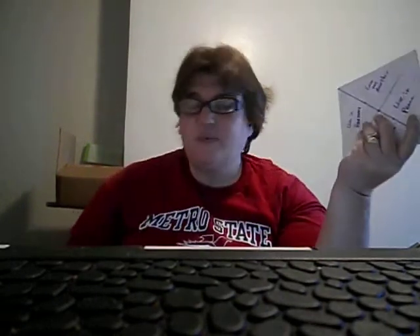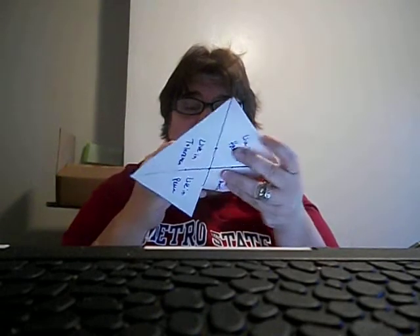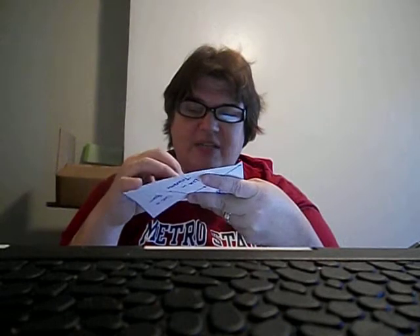Now, the next thing you want to do, after you've done that, is take this — I actually did it a little bit backwards than I wanted to. You take your corner and you just fold it in to that dot in the middle. Remember the dot in the middle? You want to fold it, but not fold it down, so that it just gives you a little fold like that.